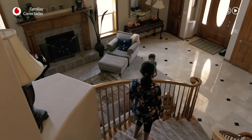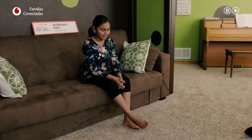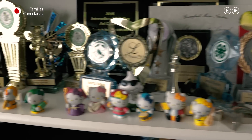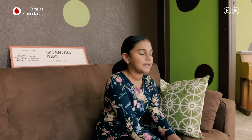Creo que mi familia disfruta mucho con lo que hago. Me apoyan siempre en todo. Gracias a ellos me inicié en la ciencia, porque los veía trabajar en el campo científico y en la tecnología a diario. Y así descubrí que podía aumentar mi pasión.